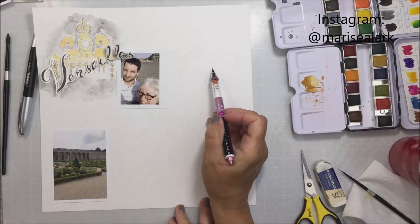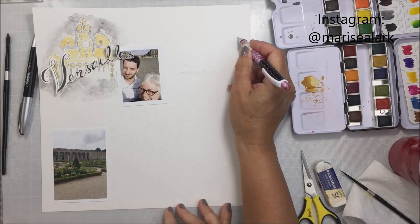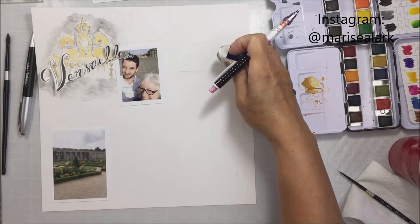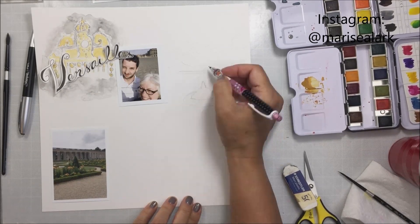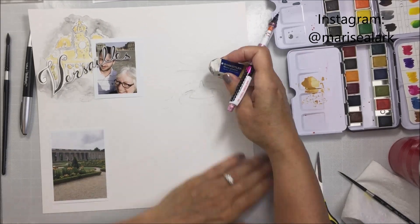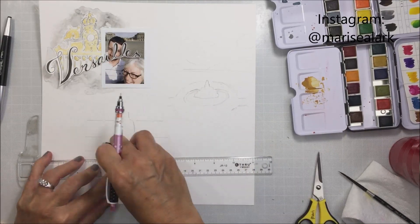I'm figuring out where I want the next little sketch. The next sketch is going to be of the main fountain that's part of the main garden behind the Grand Trianon at Versailles — I had a picture of that, and it's one of the photos on this layout. I'm going to sketch that in and show the forest beyond the Grand Trianon that's all part of the gardens. It's such a beautiful place — if you're ever in Paris, you have to go to Versailles.